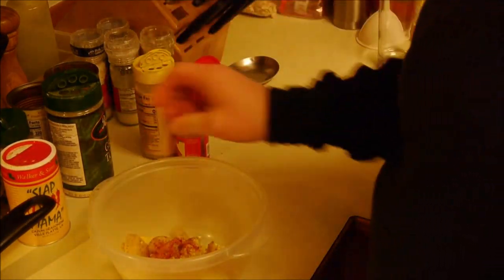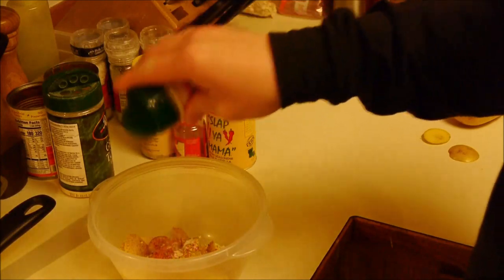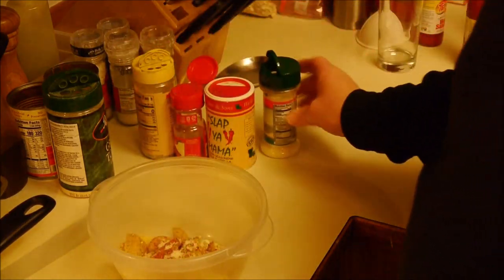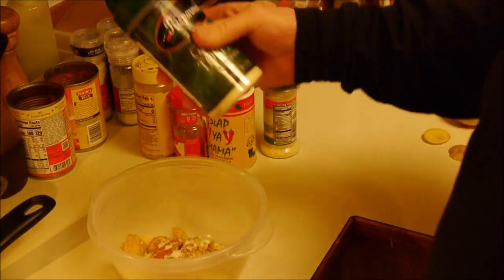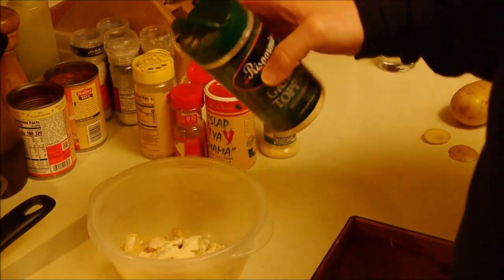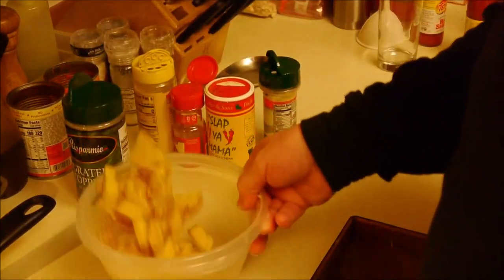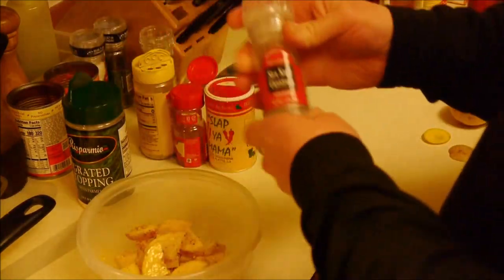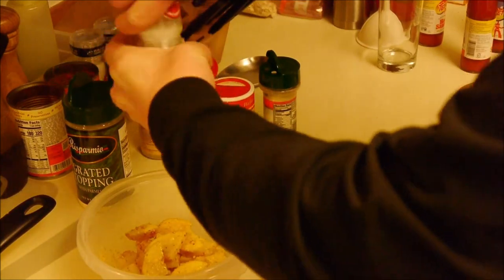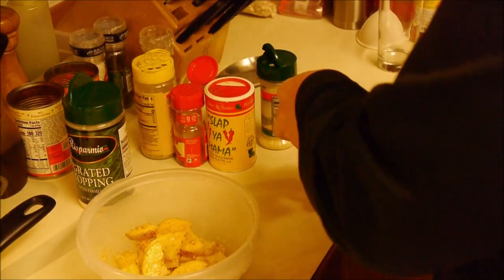I do not measure. I got some sloppy mama and some parmesan cheese. It'll be like a cheesy potato. And I got this at the dollar store — grated topping with parmesan. Get a nice stir. I want some sea salt, not a lot, just a little.